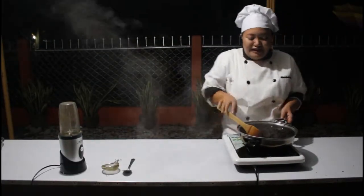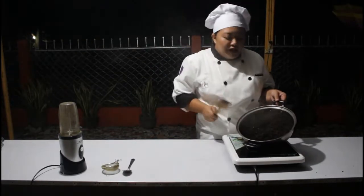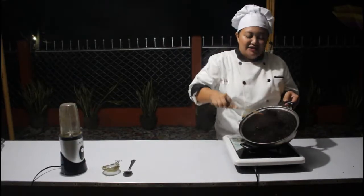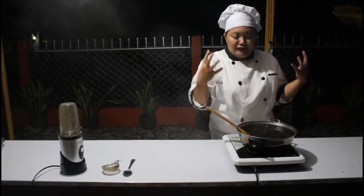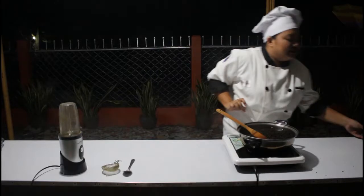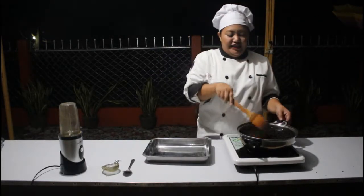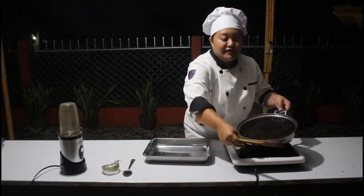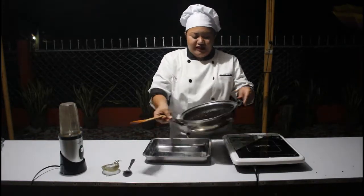This is the color of the perfectly roasted corn grits we are trying to achieve. As you can see, it is perfectly dark. We will be using our baking tin and I just have to pour this in slowly — it is very hot!